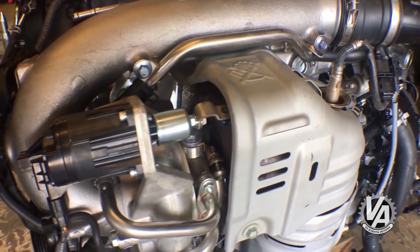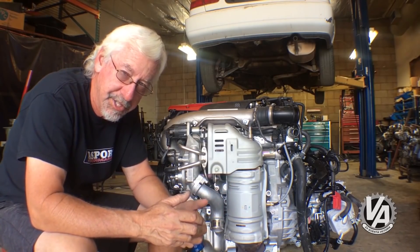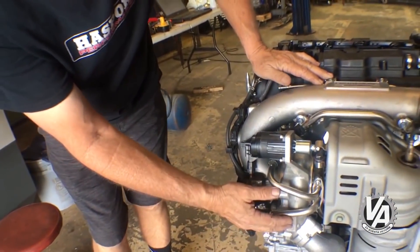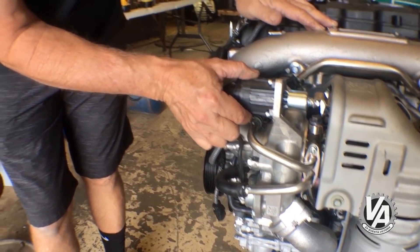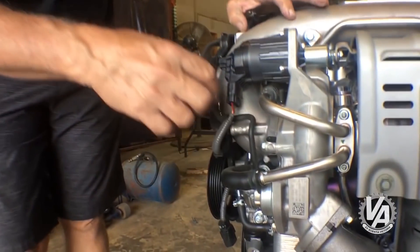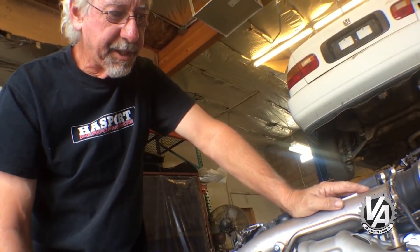This engine is extremely similar to the L15 - it's like a bigger version of that engine. Let's compare the two engines side by side. Starting with the turbo comparison, you can see this one is a little bit larger and has a little bit less plastic on it. The only real plastic is the electronically controlled wastegate. The intake air tube has nice, round, smooth bends and comes back over the top of the engine - notice it's round rather than flattened out like the one on the L15.